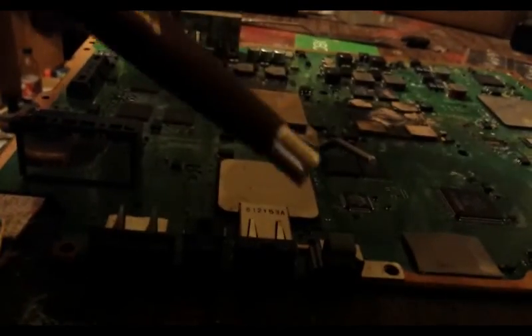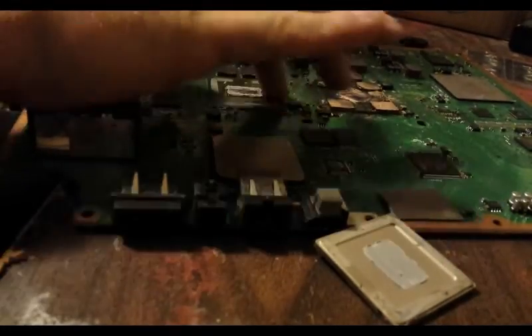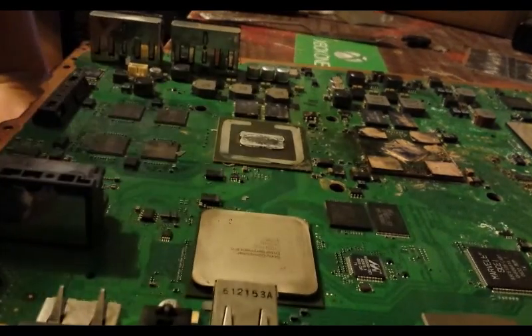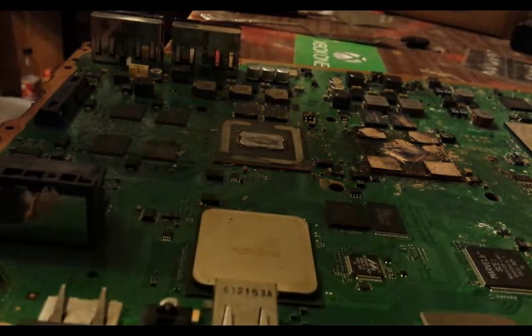That happens again — this will happen occasionally, but it's no big deal. As you can see by looking, not only is that the same thermal paste, but this thing is 100% completely undamaged from using this method.